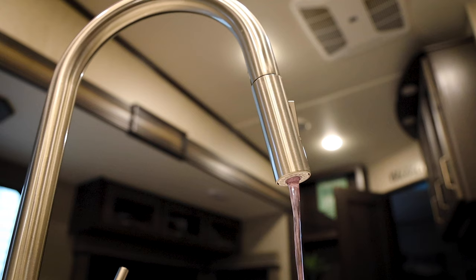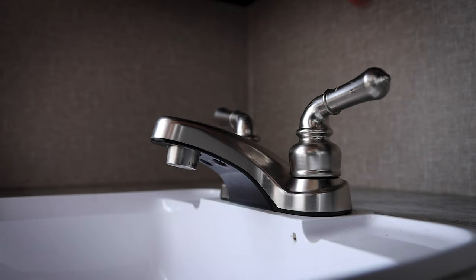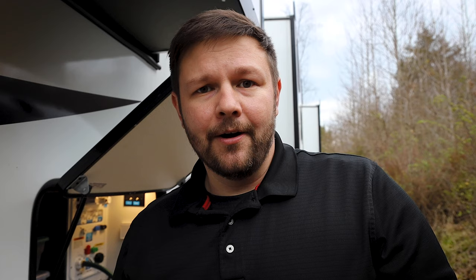Then we'll go back inside and we will run all of the faucets in the camper to make sure that we're getting all the pink out and we start to smell a little bit of bleach as the water is coming out. Once we're done with that, we're going to let this sit overnight so that the bleach has a good amount of time to actually get in the lines and just kind of hang out there, and if there's any gunk or anything built up in any of those lines, it can help break all that up.